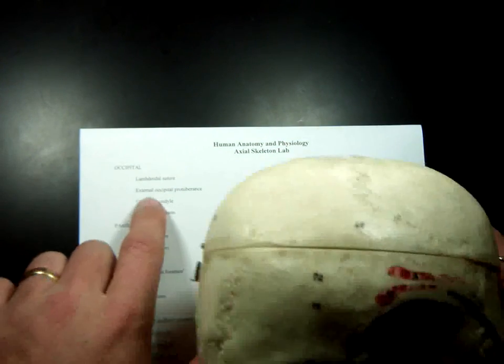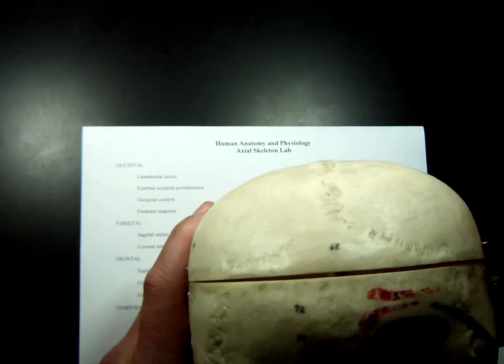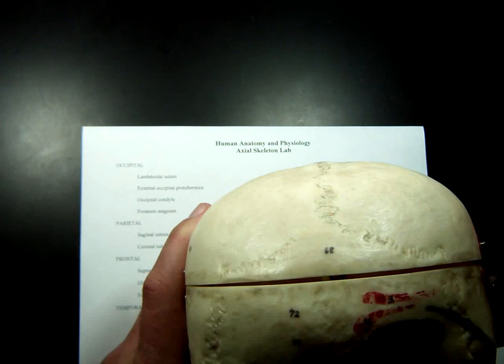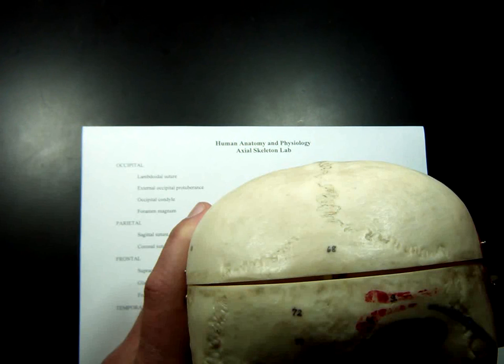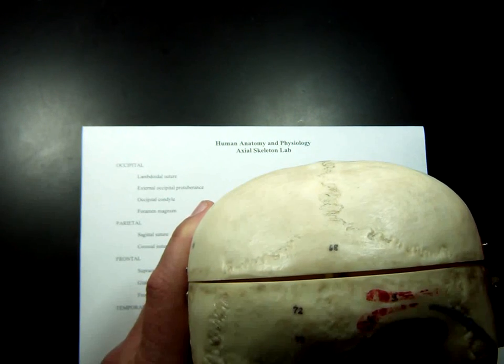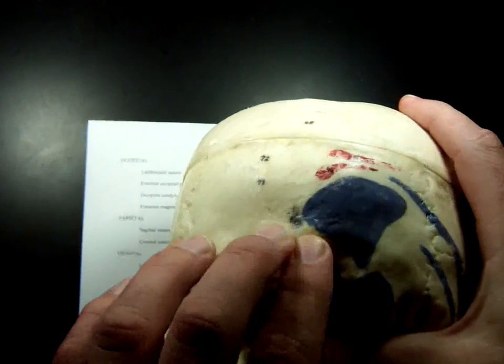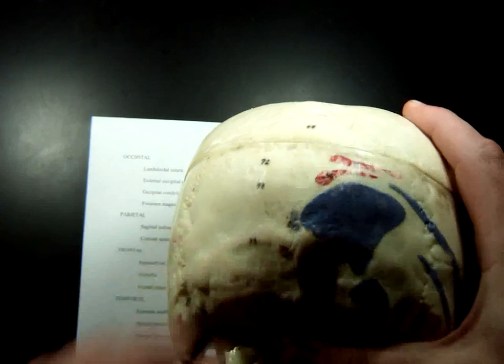The first feature is the external occipital protuberance — that's a huge word for bump on the back of your head. Feel the back of your head; there should be a bump sticking out there. It's external because it's on the outside, occipital because it's on the occipital bone, and protuberance because it's a bump. A protuberance is a special type of process — usually wider and a little shorter.